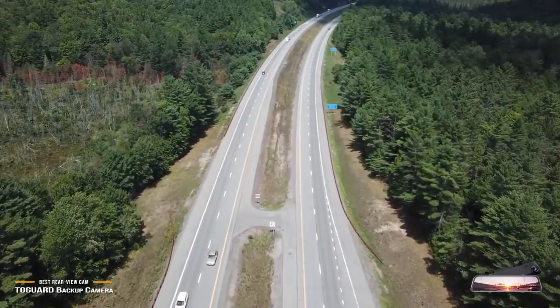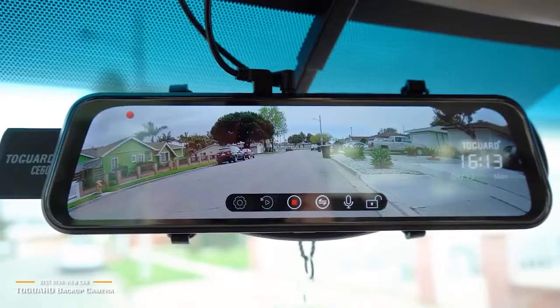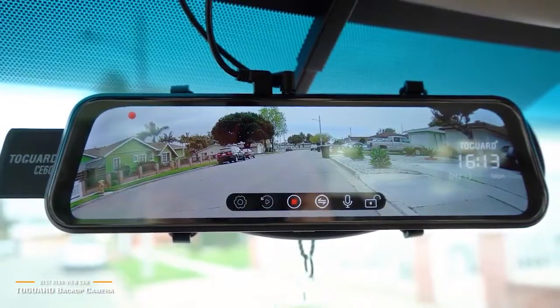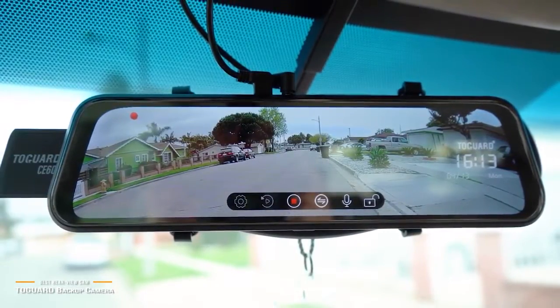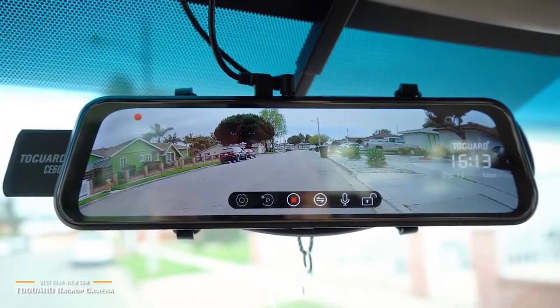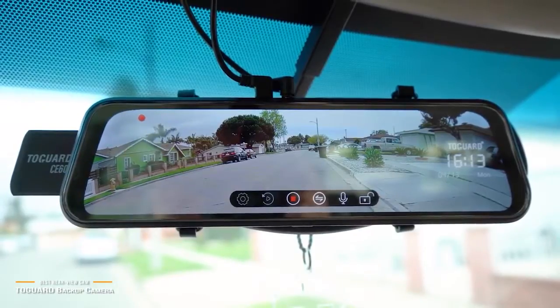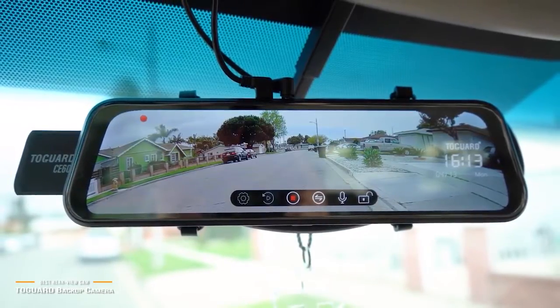You can expect high-quality recordings both day and night due to the HDR quality. The Tegard backup camera comes with a lot of useful features that work together to protect you and make your life easier. It's very easy to set up and works in place of your rearview mirror. Its voice control feature is a standout, and keeps you safe by letting you operate it by speaking rather than diverting your attention or taking your eyes off the road.